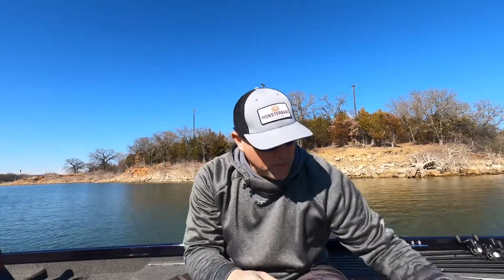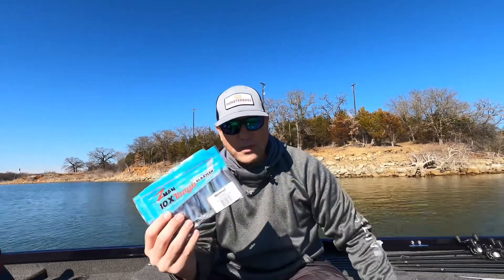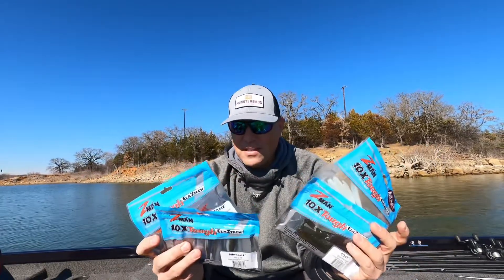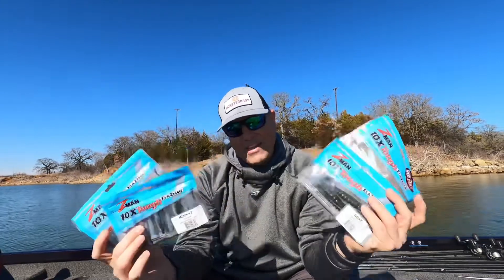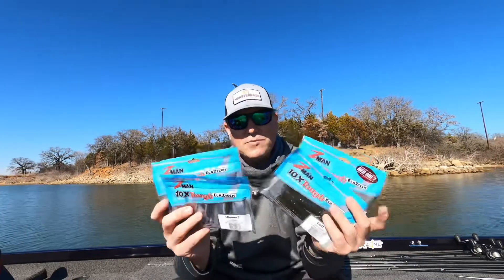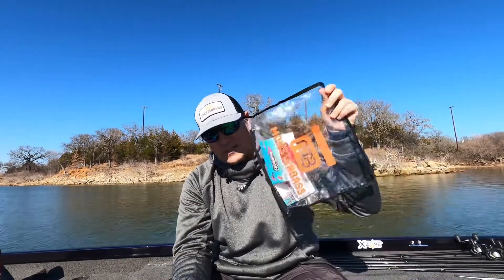One thing I will tell you before I wrap up this video — when it comes to any of your Z-Man plastics, do not, I repeat, do not store these with any other plastics. They come in clamshell packaging as you see here, and I would highly recommend you store all of them in this packaging. This plastic will not play well with your other plastics — it'll melt and merge all together and you'll have to throw it all away. Keep them in these clamshells, get a little binder or Ziploc bag, and keep them separated from each other.